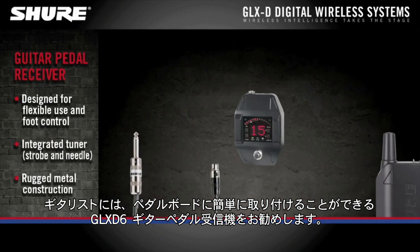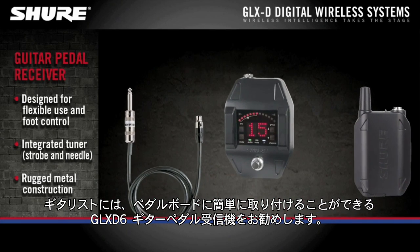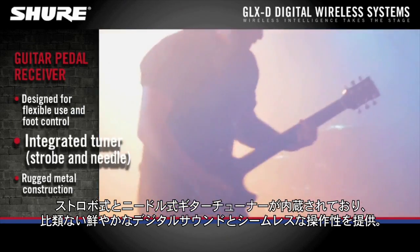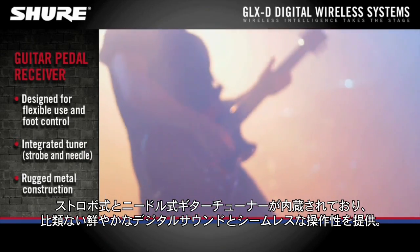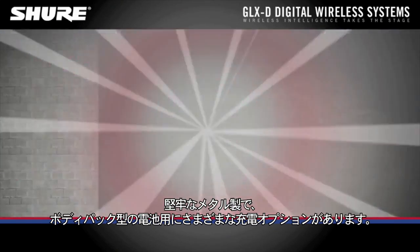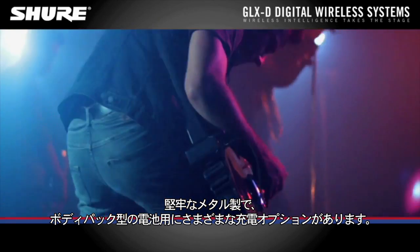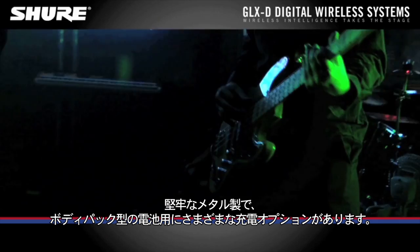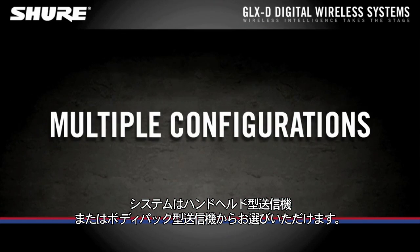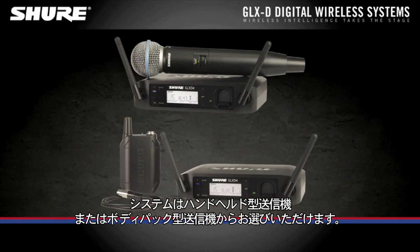For guitarists, the GLXD6 guitar pedal receiver easily integrates into any pedal board and features integrated strobe and meter guitar tuners, providing exceptional digital audio clarity with seamless operation. With rugged metal construction and a variety of recharging options for the body pack's battery, guitarists are always ready to handle the rigors of any performance.